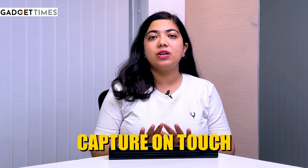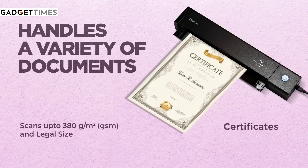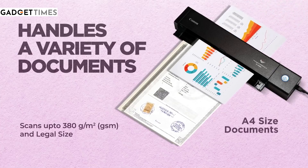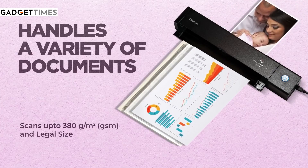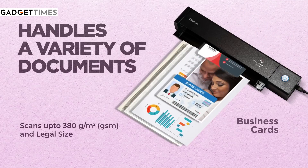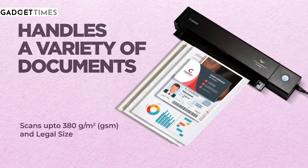The second benefit is that this comes with advanced features, like capture on touch. This means you just have to press this button and you can switch between modes — auto mode, picture mode, picture detection mode, and leave this page blank mode. You can customize and scan the documents according to your wish.